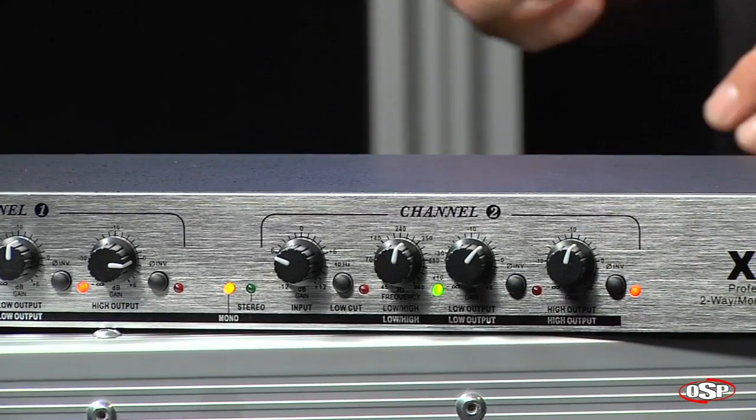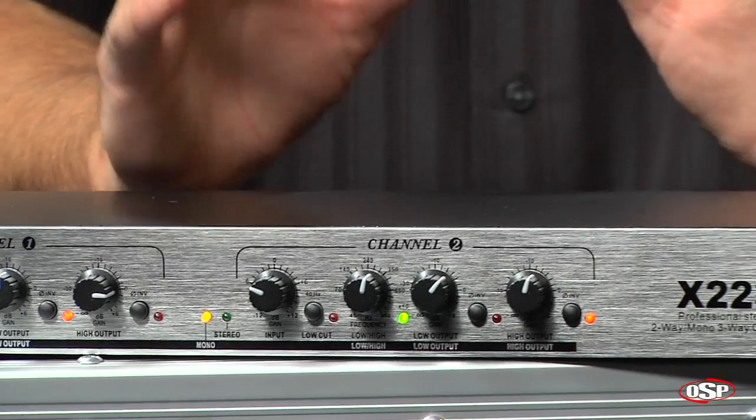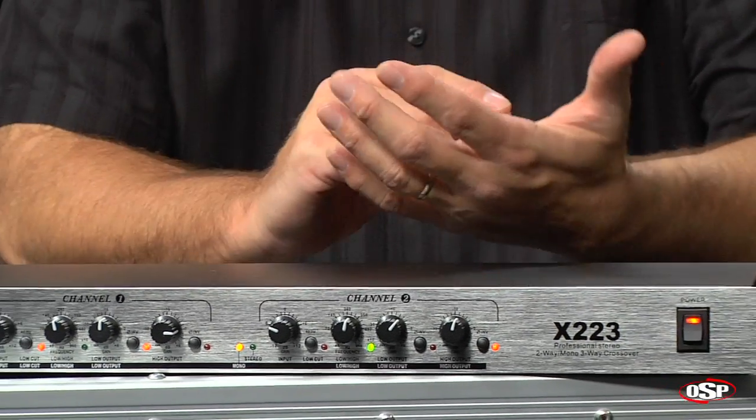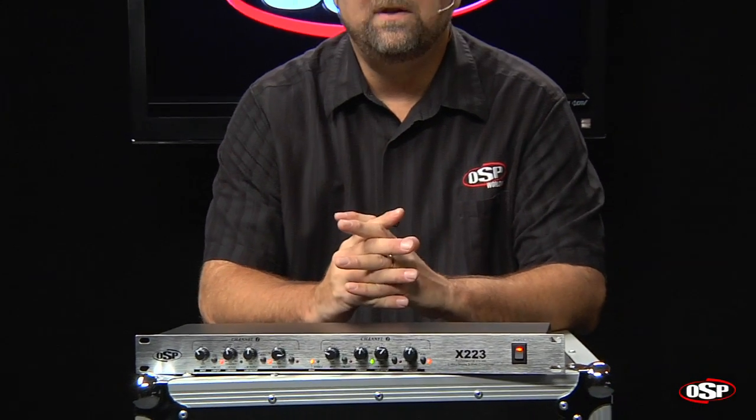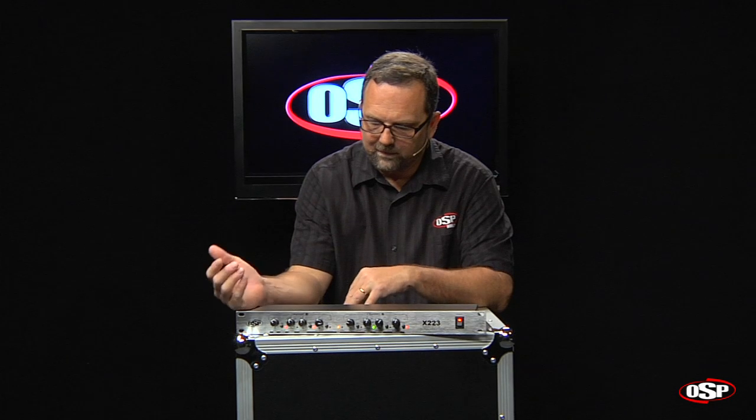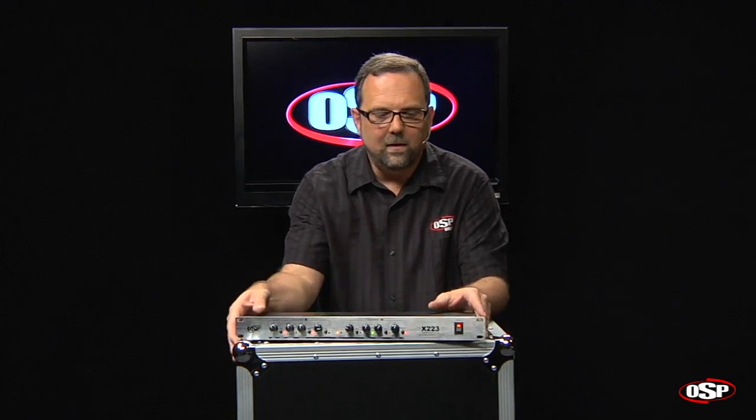Overall, you've got a completely flexible crossover unit that's designed to hook up sound reinforcement systems in situations where you want to bi-amp or tri-amp your speaker boxes. We've got inputs and outputs that can be configured for either two-way or three-way situations. It's the OSP X223 crossover.